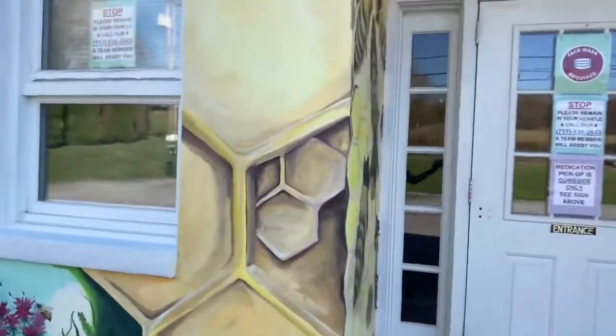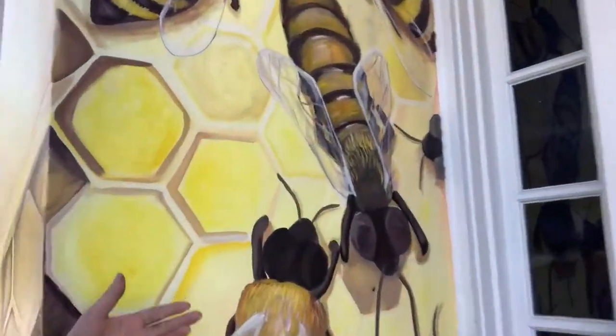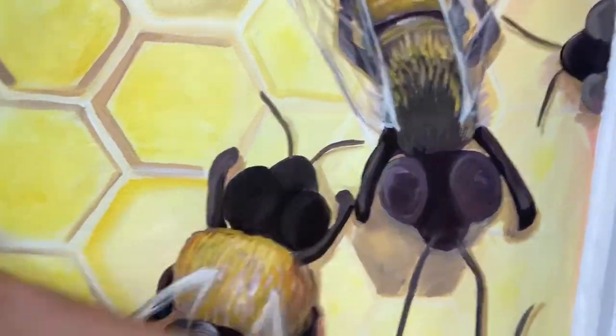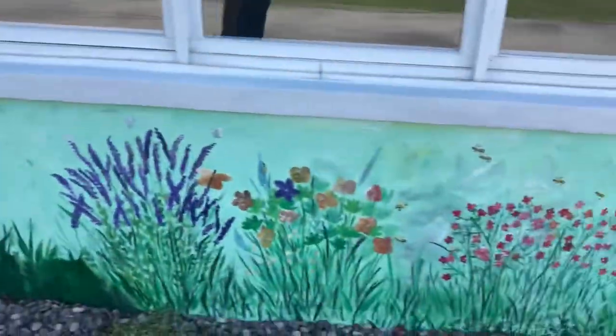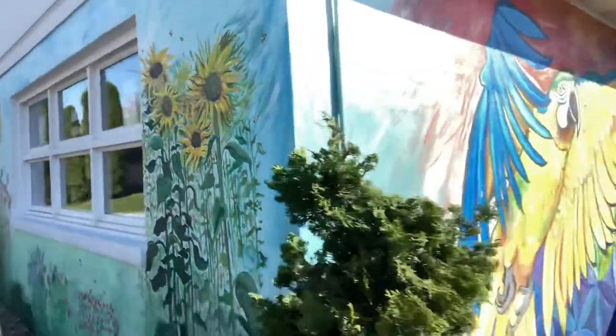The concept was the pollinator garden, so they wanted the bees to look realistic. That's the king bee right there. They wanted something very realistic so that as you enter it's sort of like your little bee chamber. The owner's idea was more lavender, some flowers, and there are bees all over it too.